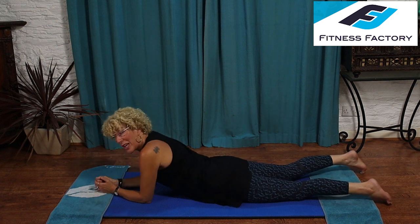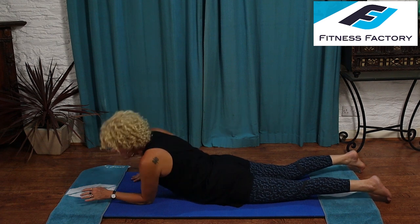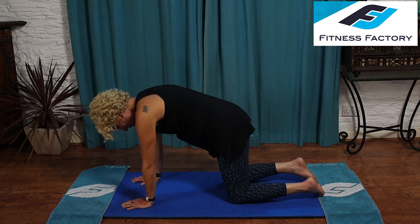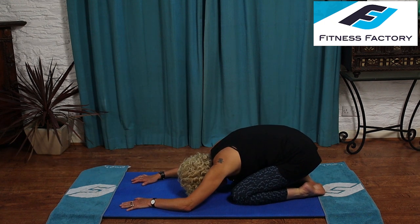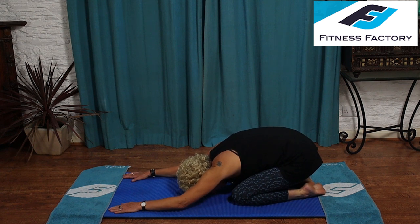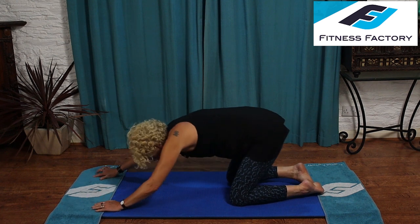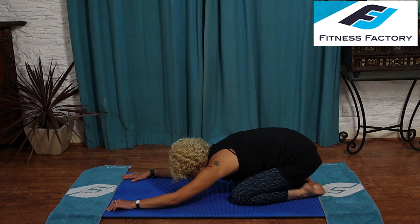Before we go into the chest raises with side bends, let's have a little stretch. Come up into the box position — wrists under shoulders, knees under hips. Then just sit back, bring your head down, stretch your arms out. Get yourself into child's pose or prayer position. Once you're down there, just release and relax. You can stay up on your knees if you need to, but if you can, sit back on those heels — you get a nicer stretch through the spine, stretching out the lower back really nicely.